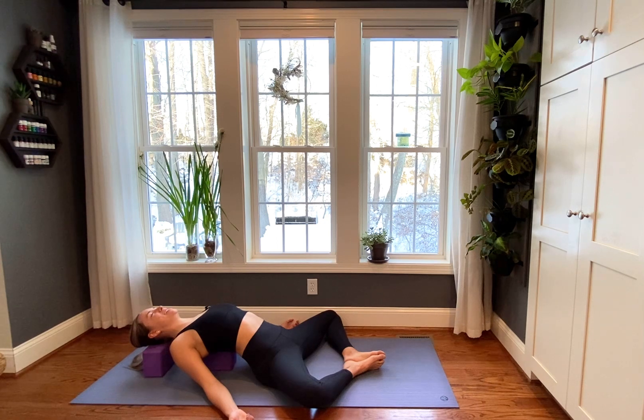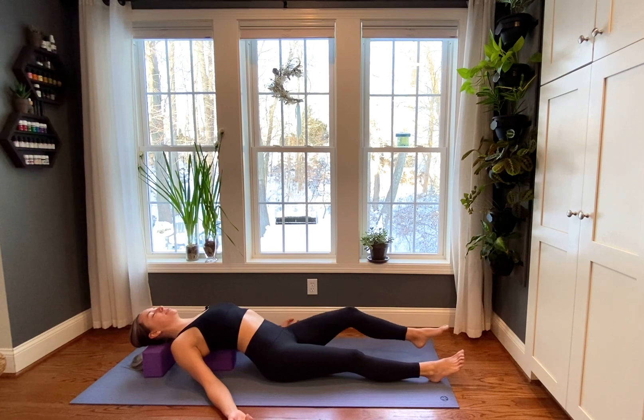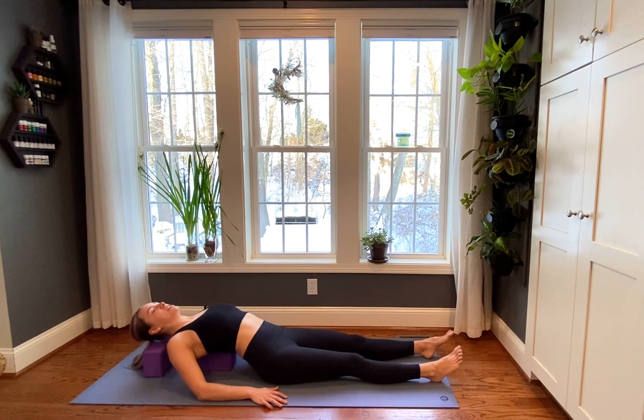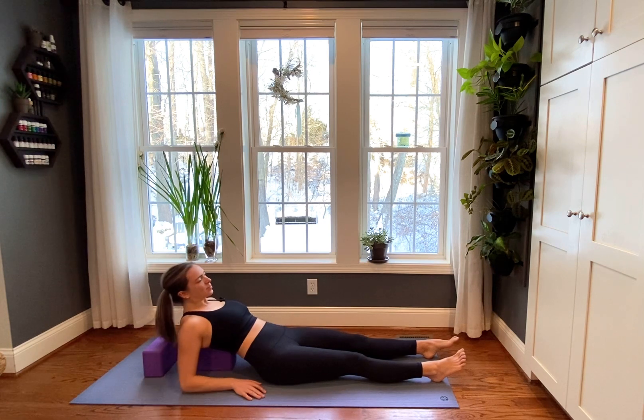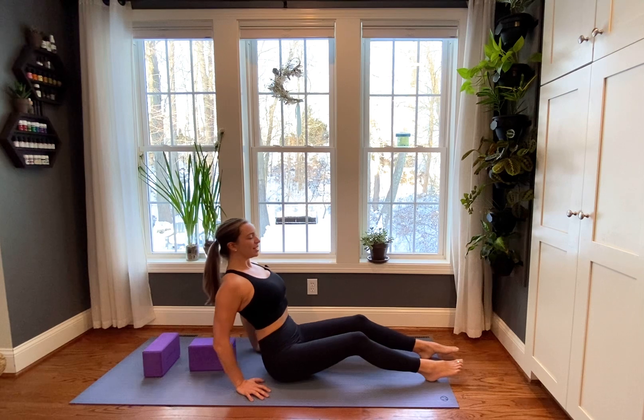Seal that intention with just two more breaths. Inhale... and exhale. One more inhale... and exhale. Nice job. Now we want to work out of this posture just as carefully as we came into it. First start to straighten your legs if they're not already straight. Moving super slowly and super gently, press up onto your forearms first. Pause here for a moment. Allow the blood to recirculate through your body for just a breath. And then gently press yourself all the way back up.